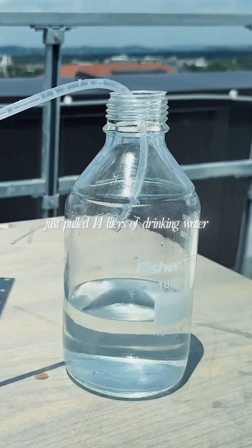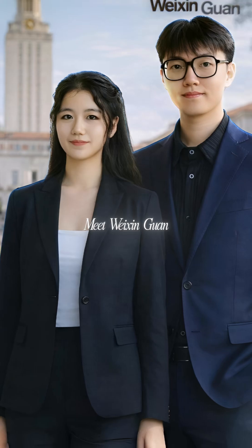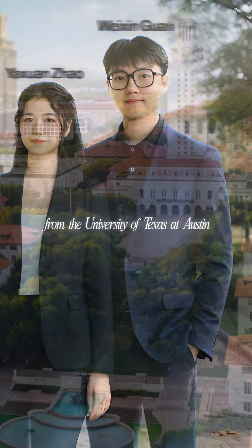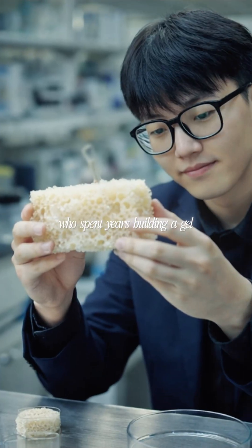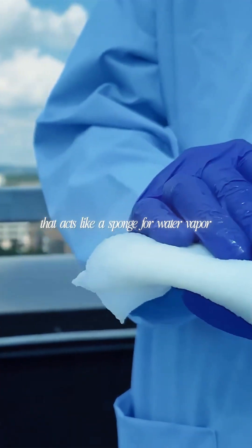Two graduate students just pulled 14 liters of drinking water out of thin air using food scraps. Meet Weixin Guan and Yaxuan Zhao from University of Texas, Austin, who spent years building a gel from agricultural waste that acts like a sponge for water vapor.